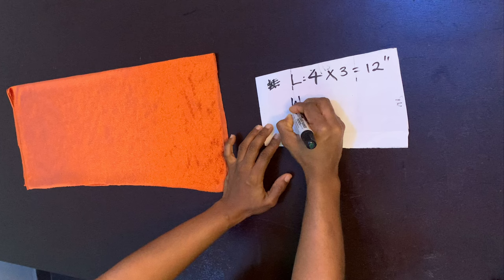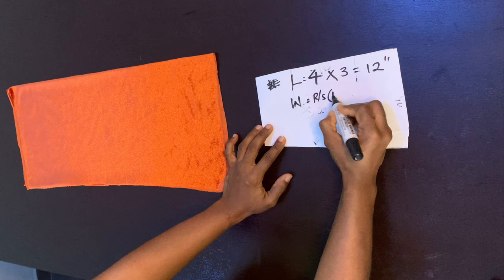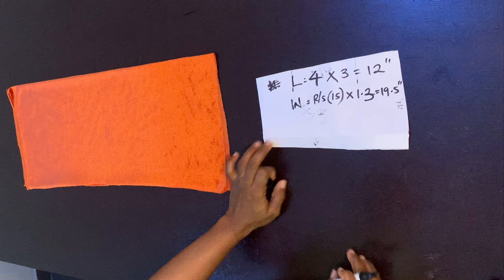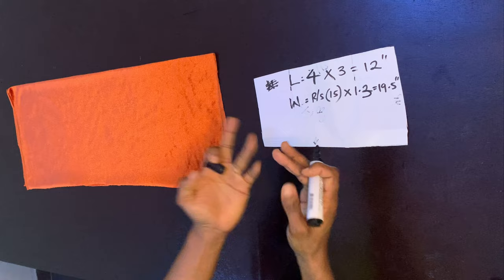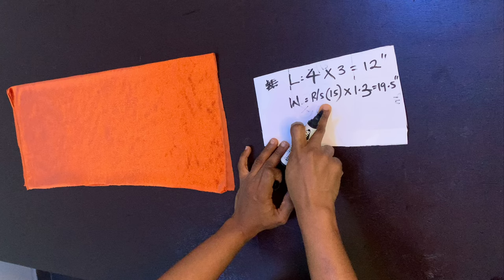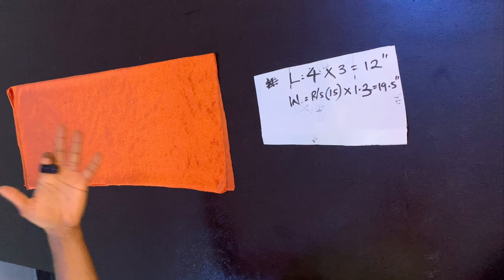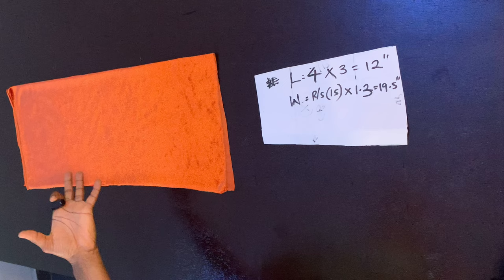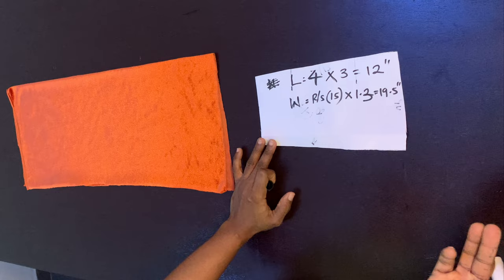For the width, take your round sleeve measurement. Mine is 15 inches and I multiplied that by 1.3, giving me 19.5 inches. So the width from here to here is 19.5 inches. This sleeve wraps around the arm with a bit of excess — that's what makes it stand and gives it that exaggerated look. You want the final width to be much longer than your actual round sleeve measurement. You can multiply by two if you want it wider, but I don't want mine that wide, so choose your multiplier based on your preference.